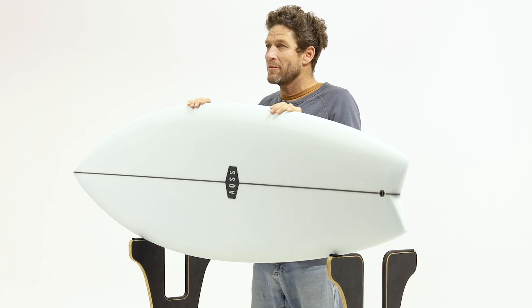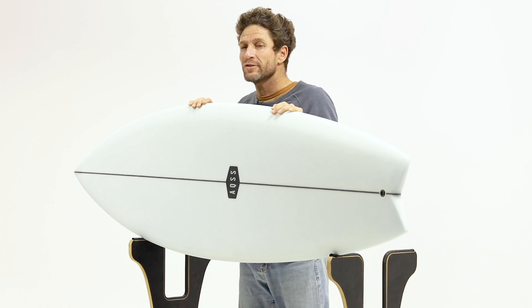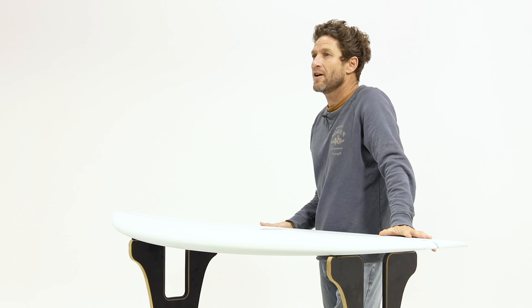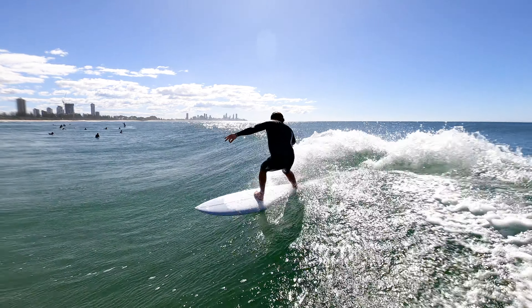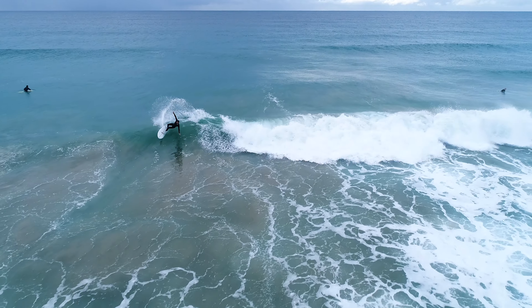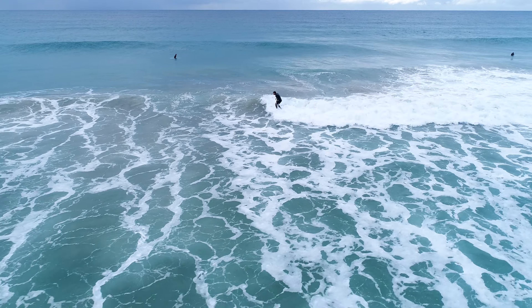The AQSS Daydreamer Fish is not only about performance. It also includes the classic fish shape, added volume, width through the nose, narrow through the tail for stability, drive and maneuverability. That's why we designed these two models to bridge the gap in the market for a versatile board that's easy to ride while still offering a fresh performance aspect in a fun fish package.